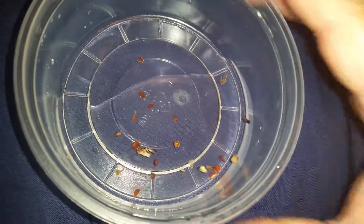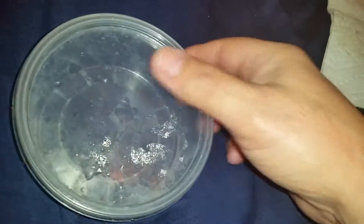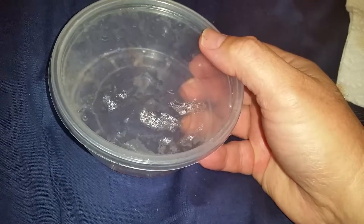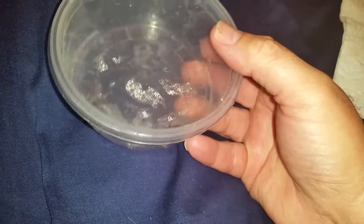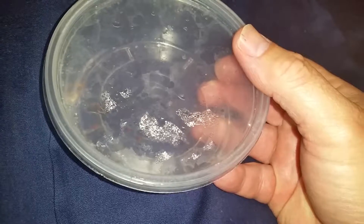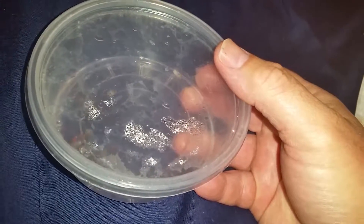I'm going to leave this here for 24 hours, then drain it and let it stay dry for a day. After that, I'll put some more of that hydrogen peroxide solution on it — going back and forth, one day with the solution, one day without, and see if I can get these seeds to begin to sprout and germinate.